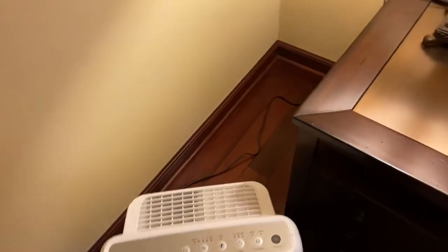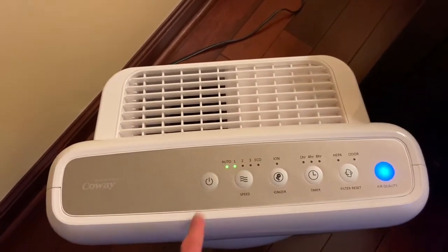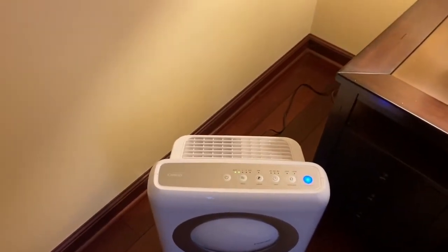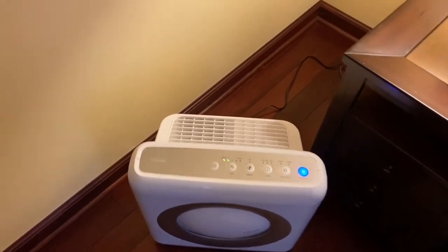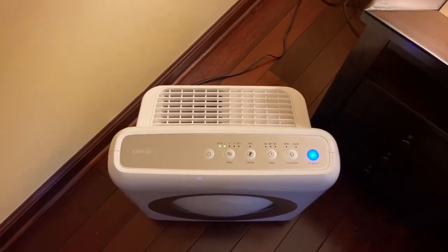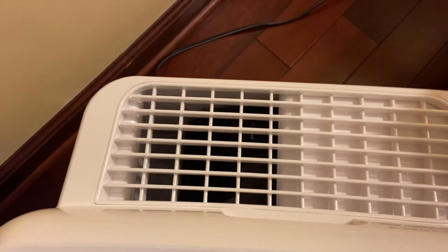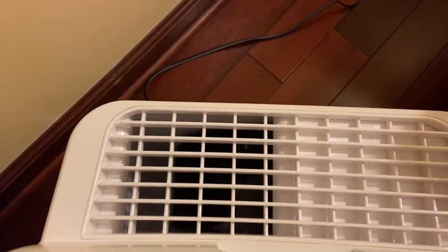Let me go ahead and turn it on — we'll start it off on low. It does have that startup chime like most air purifiers do. It is very quiet on low. Let's put it on a nice little breeze.